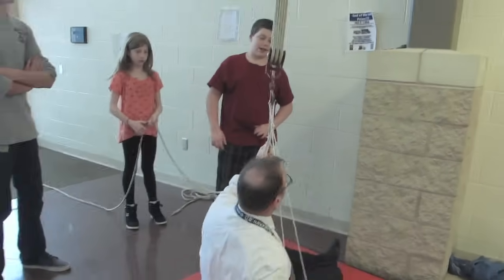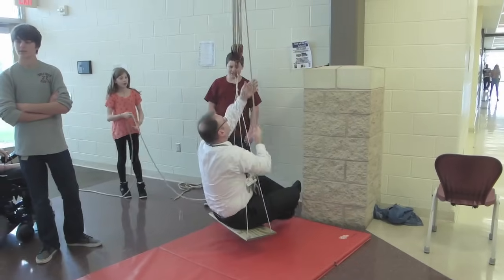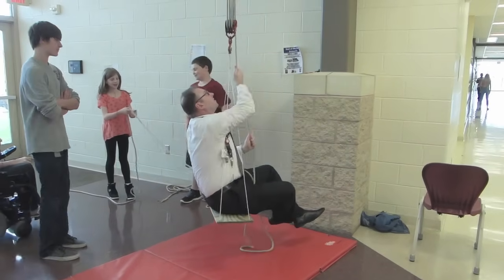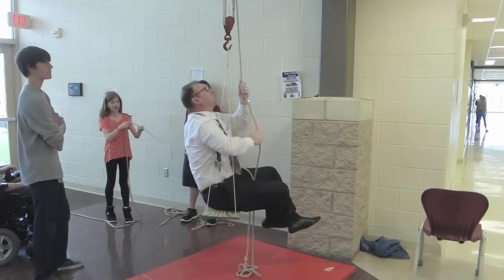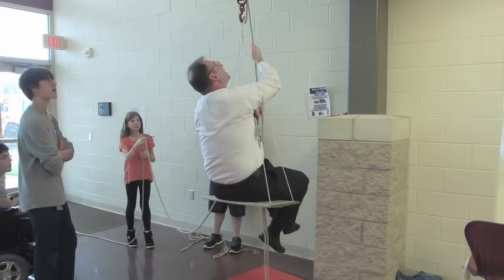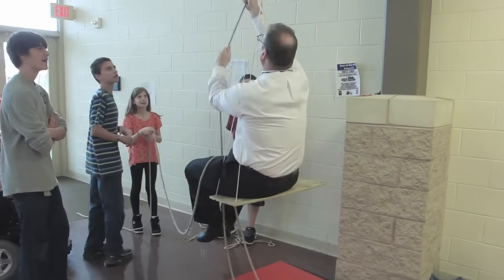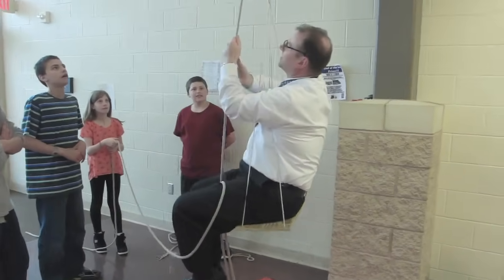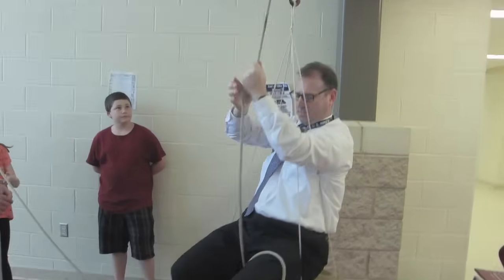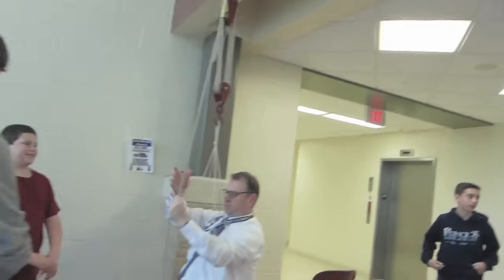Mr. Wright had one last question: would he be able to lift himself? This method even makes it easier. Since he's pulling on that rope himself, he now has seven ropes that are supporting him, so he only has to apply about one-seventh of his body weight. Amen.